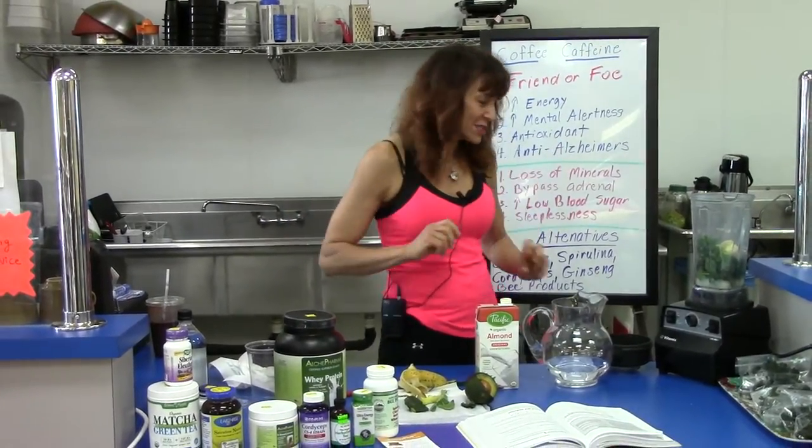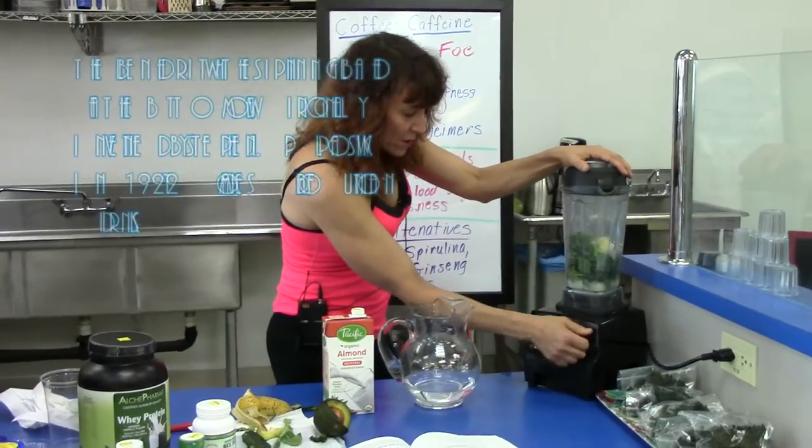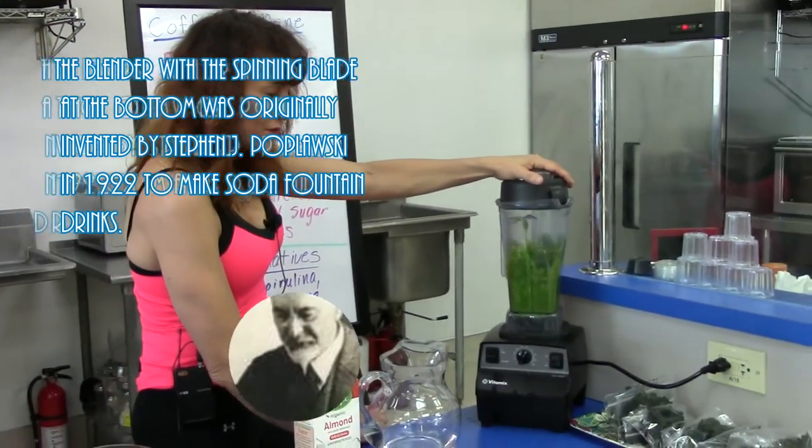I always suggest adding a protein with what we call the Green Goddess, but first we blend everything up. I start it off a little low to get it going — what we're trying to do is really blend up all of the greens.